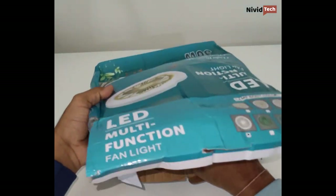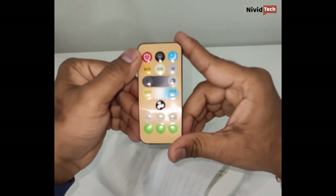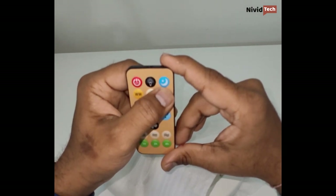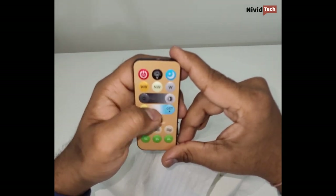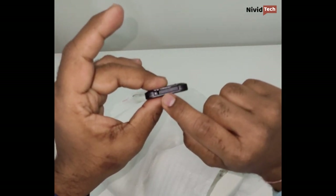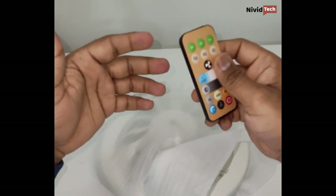Let's explore what's in the box. This is the remote - on the top there's a power on/off button to turn off everything at once. For the light, you can turn on and off, access night mode, adjust brightness, and change the color. On the lower end there's the fan option with three speeds and the timer function. It's a very good remote. They also provide the battery pre-installed - you just remove the plastic tab and the remote is ready to use.